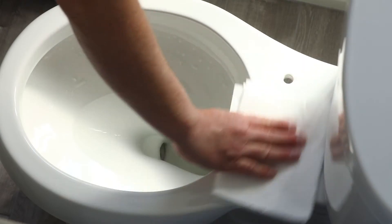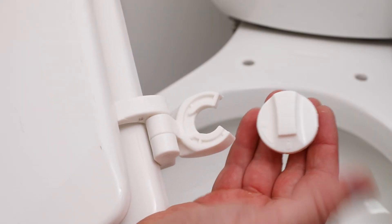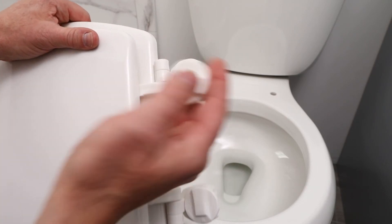First, remove the current toilet seat and clean the surface of the toilet. Now start by inserting the plastic post into the openings of the toilet seat hinge bases with the unlocked icon pointed into the openings.